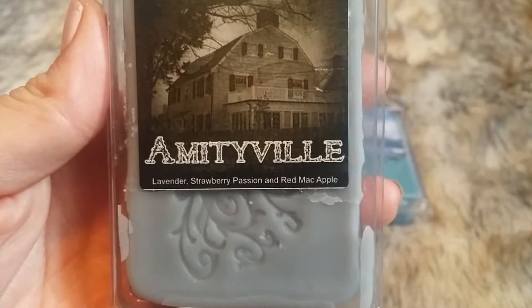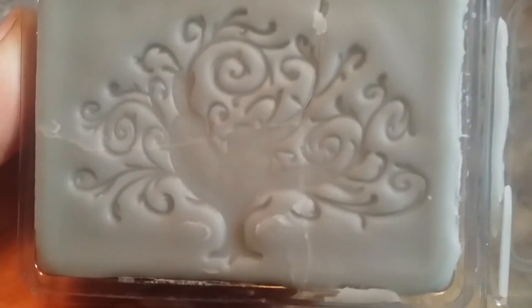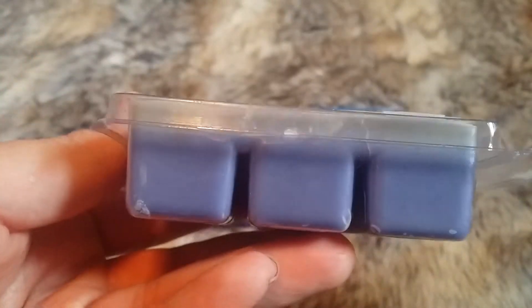This next one is Amityville, which is Lavender, Strawberry Passion, and Red Mac Apple. This one is a little broken so I'm not going to take it out. It's two-tone. Immediately you get lavender for sure, get a bit of strawberry, and the longer you inhale you get the Red Mac Apple. Just as soon as you open it you get the lavender and strawberry. It smells really good. I used to not like lavender, but it was extremely herbal lavender I didn't like. This is so good.